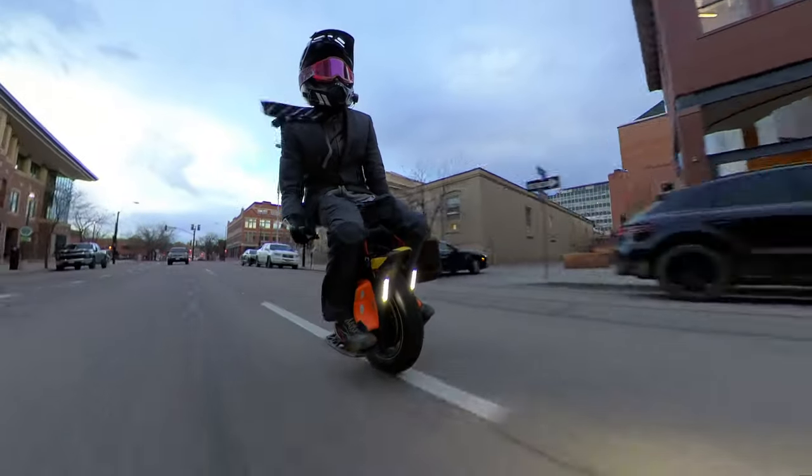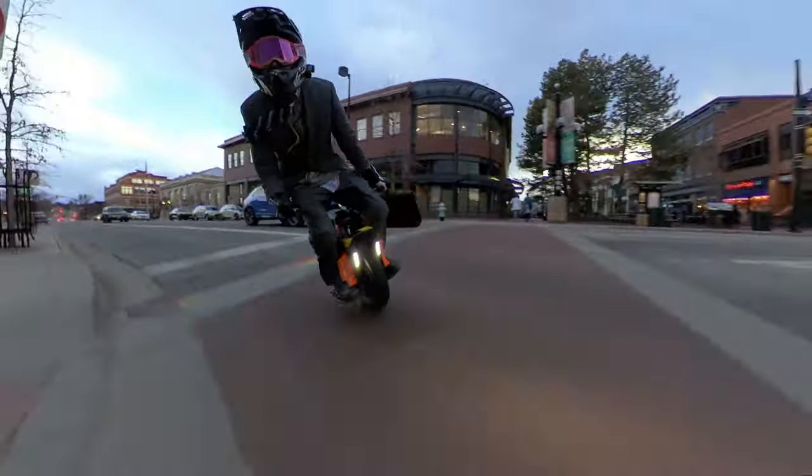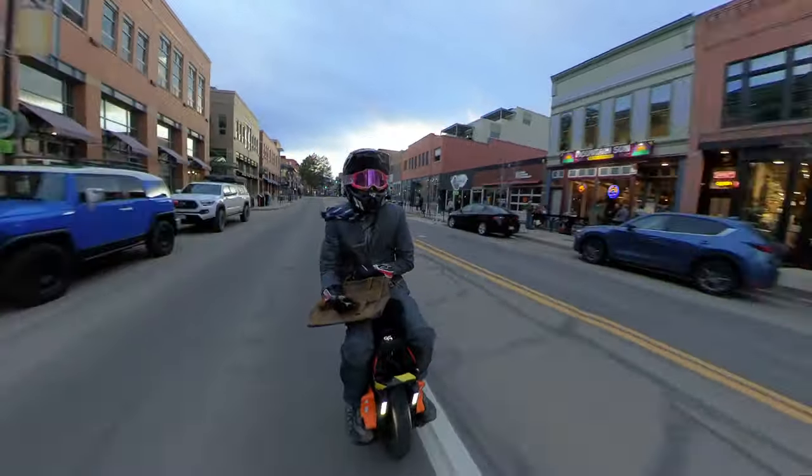Especially this King Song S20 with suspension — this thing is awesome. It's a 126-volt wheel, you can go about 40 miles on a charge, and it has suspension that works incredibly well.